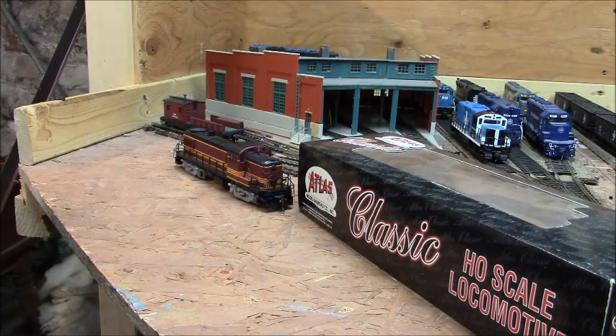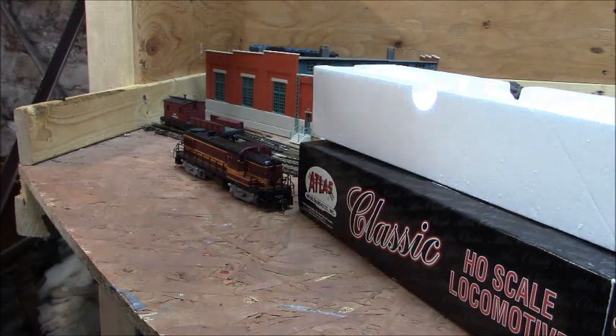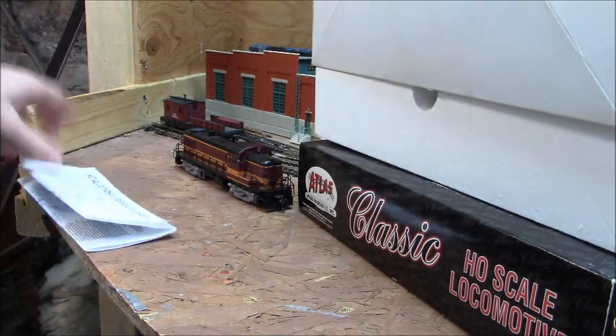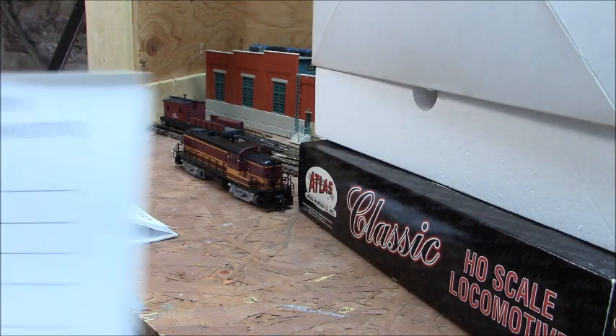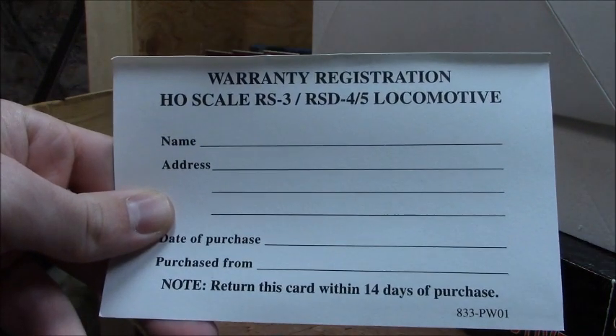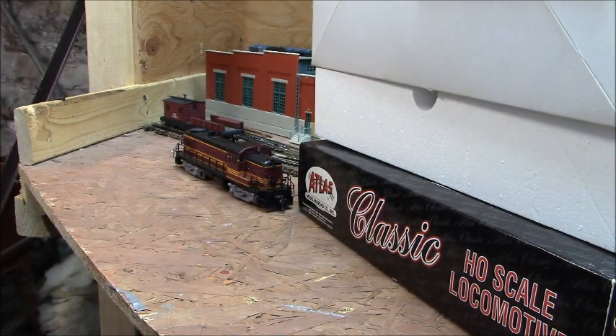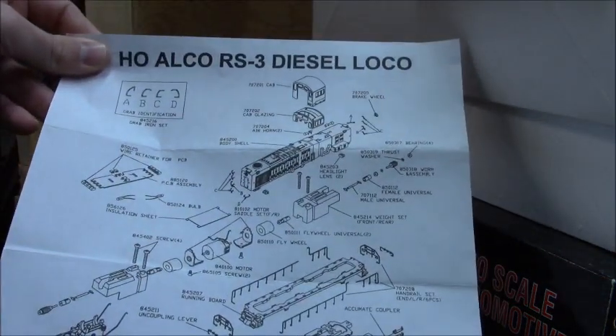Before we get into it, let me show you the paperwork that came with this. It came with the warranty and a parts diagram as well — all the basic parts and stuff.